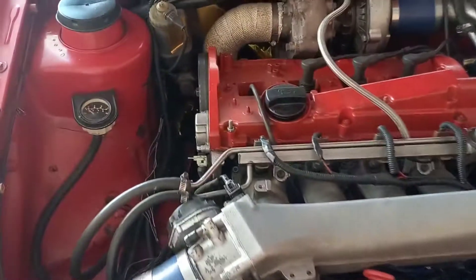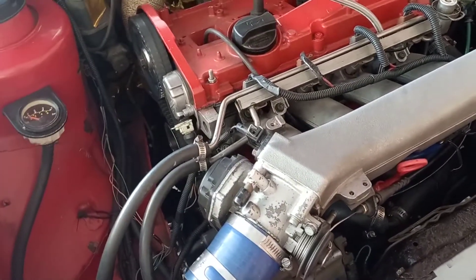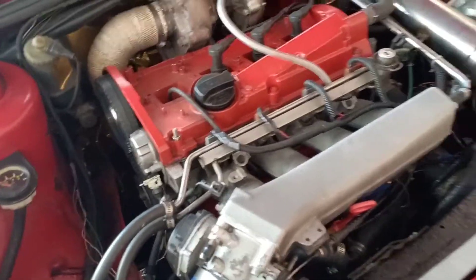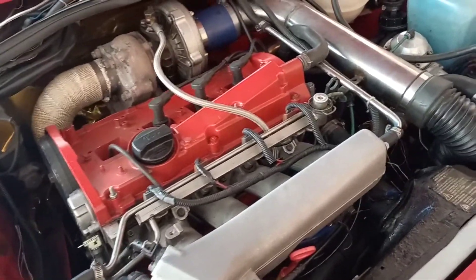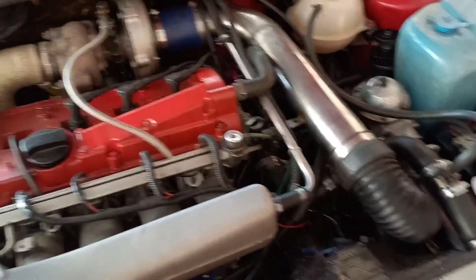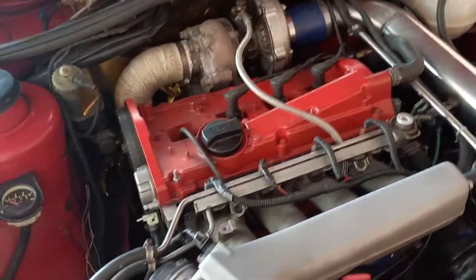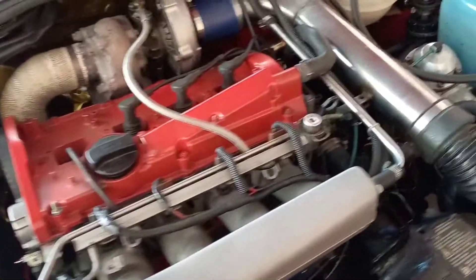Another feature that I don't think many ECUs have: the Speeduino can auto-tune your fuel table according to what you want. As you drive, it adjusts your fuel table on the fly using an O2 sensor linked to your ECU. This is something the Dictator can't do — the Dictator can't read O2 sensors, but the Speeduino can and will actually adjust your fueling while you're driving, if you are using the paid version of Tuner Studio.